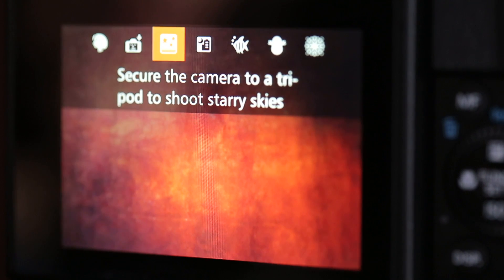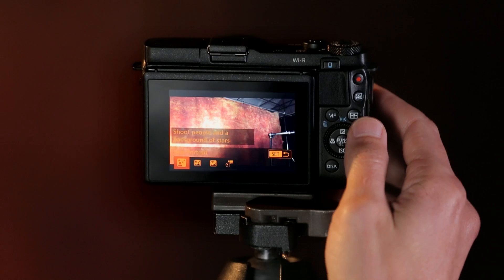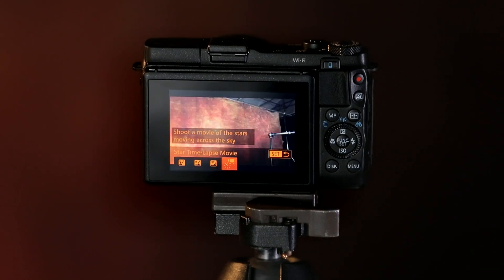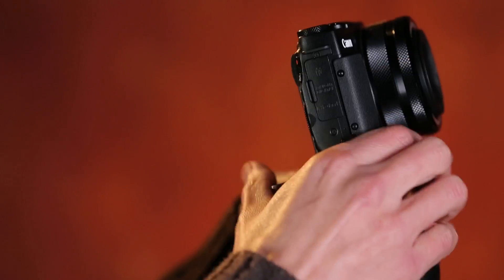Under star mode, there are actually four options. We can see those by pushing the down arrow on the control ring on the back. The four options are star portrait, star nightscape, star trail, and star time-lapse movie. In all four of the star mode settings, the camera needs to be on a sturdy tripod so that we get a clear, stable shot of the night sky.